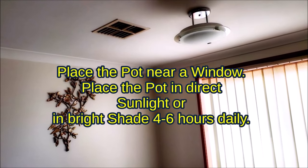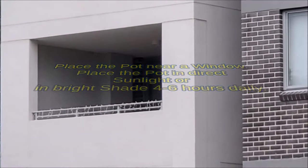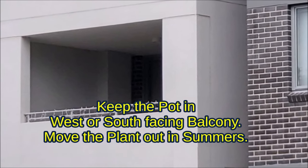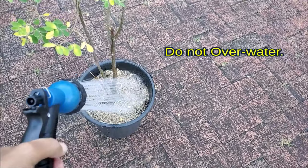Growing Moringa indoors: place the pot in direct sunlight for 4 to 6 hours daily. Keep the pot in a west or south-facing balcony. Move the plant out in summers. Do not over-water.